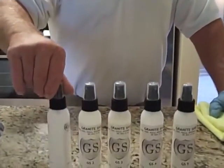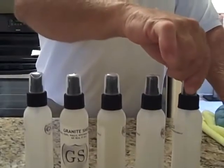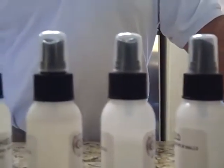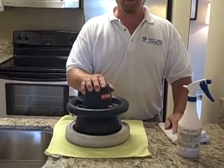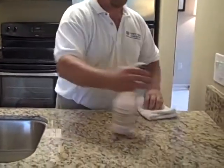Now we're done sealing our 40 square feet of granite. If you get a close-up of these bottles, you'll see how very little we used to do this application. We used GS4 twice, so we've used the most out of that bottle. As you can see, this kit will do 40 square feet over and over again. We're about to finish this project off with Clean and Shine, which you can use daily or monthly. It doesn't take very much. Also, to make your sealing job easier, we have the buffer available online from Granite Shield. Just a light mist — spread it around.